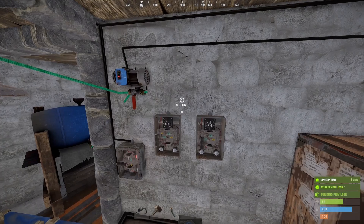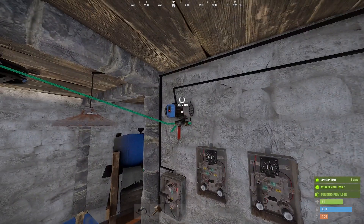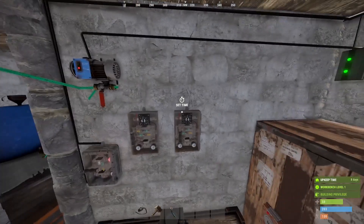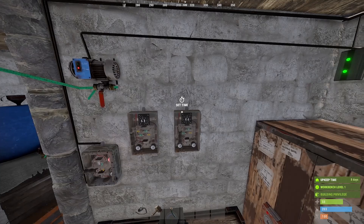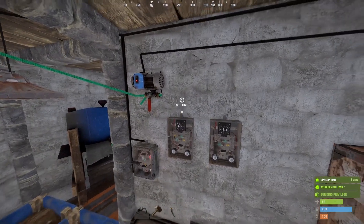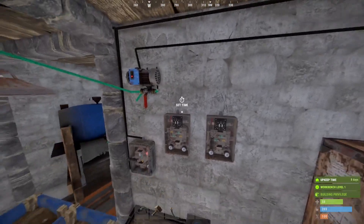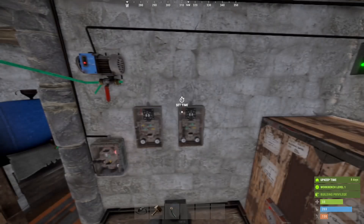Essentially what I would do is set one timer for how long I want the pump to run for, and set the other timer for how often I want it to activate. For example, if I want the pump to run for 10 seconds every minute, I could set these two timers for 10 and 60, and then every 60 seconds have one timer activate the other so that it activates the pump for 10 seconds. Now while I'm building the circuit, I'm going to set these for 3 and 5 just because I'd rather test with much shorter times.